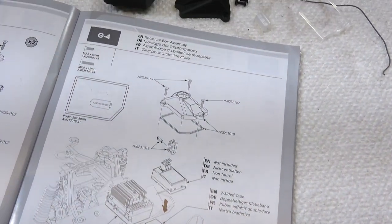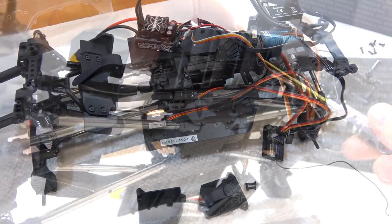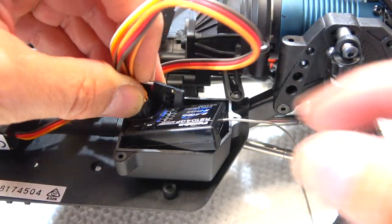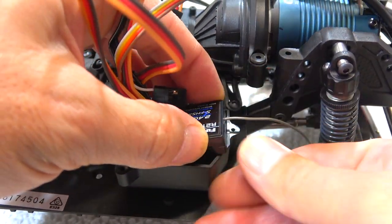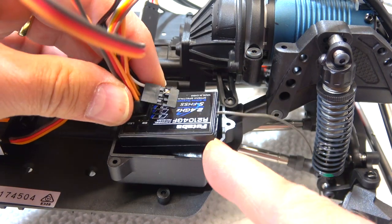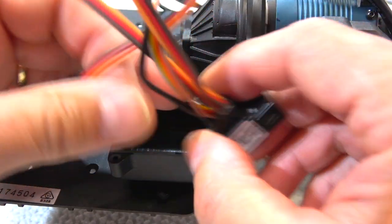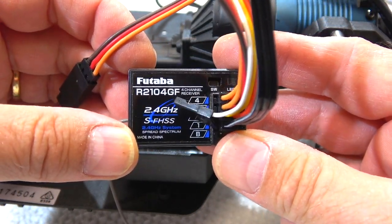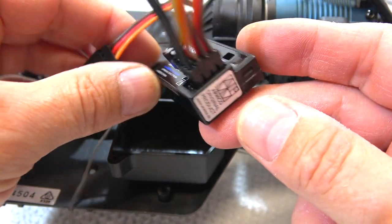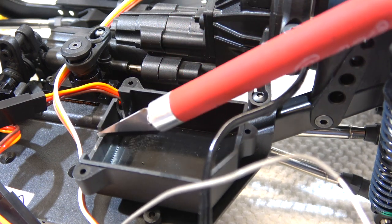Step G4 is the installation of the receiver and ESC. First we have to screw on the receiver box from underneath. But then another problem — the receiver box is too small for my Futeiba receiver. I cannot understand why they did not design this box a little bit bigger, to be suitable not only for Spectrum electronics but also for other brands. I don't think the size of this Futeiba receiver is completely out of range.